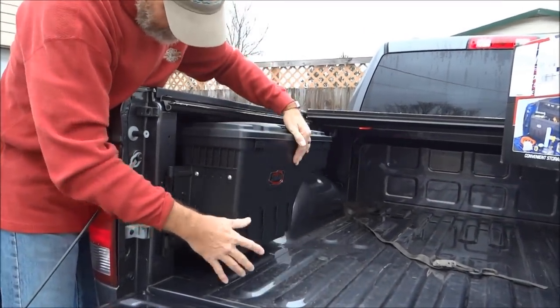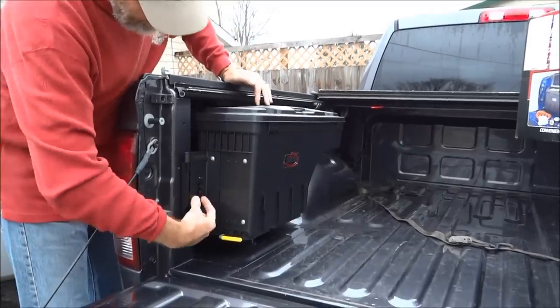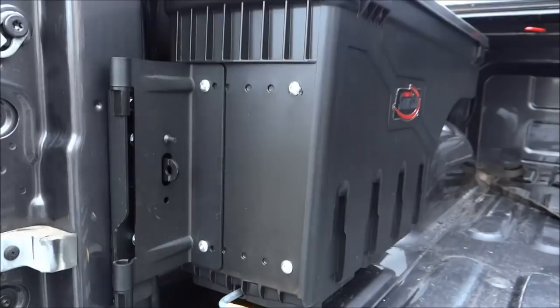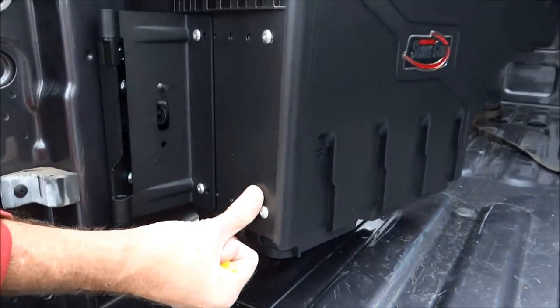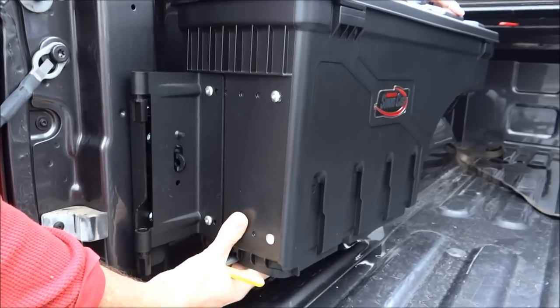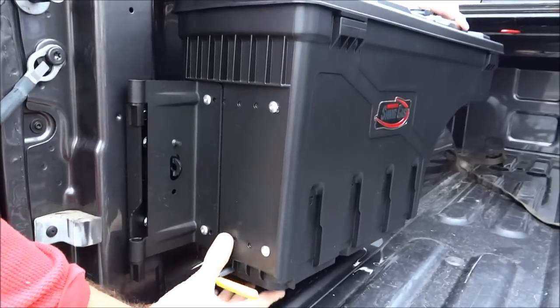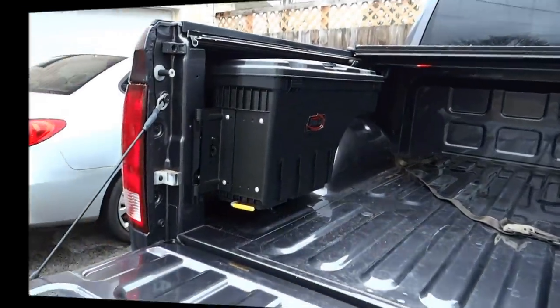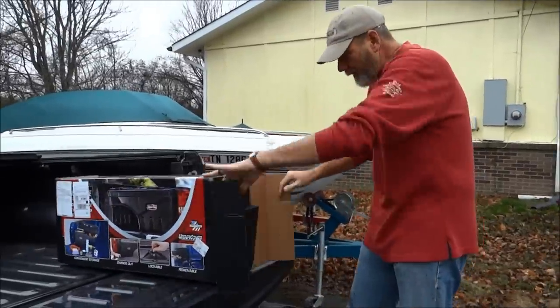There's a little lock right here — a padlock that you supply yourself — and it locks right there, which means without unlocking it you can't lift it up and steal it. Pretty fancy! All right, let's open up the new one and see what we get.